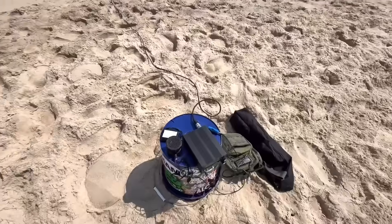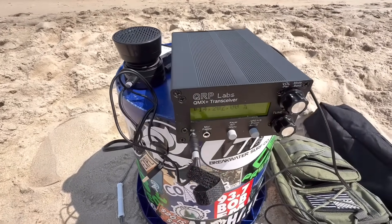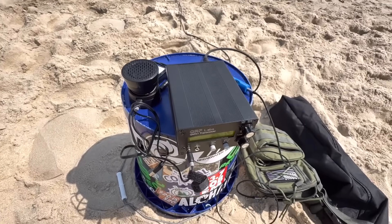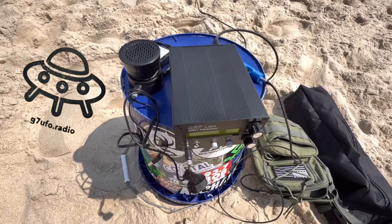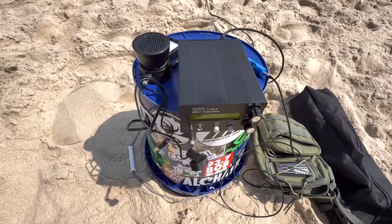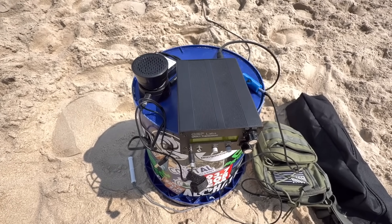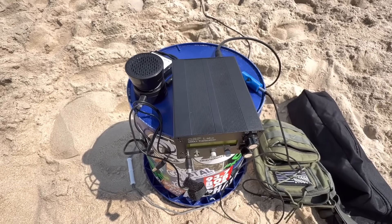Here's the radio — the QRP Labs QMX Plus transceiver. Really cool little box, about the size of my hand. Also, the mic I have from G7UFO is awesome — pretty cool, pretty lightweight. He makes these for this radio as well as the ZBitX radios. His mics are kind of an offshoot of the K6ARK microphone.